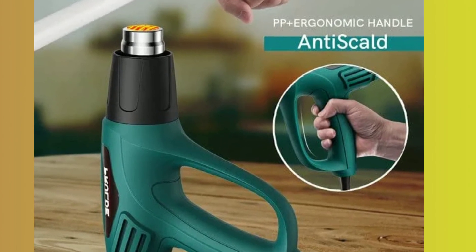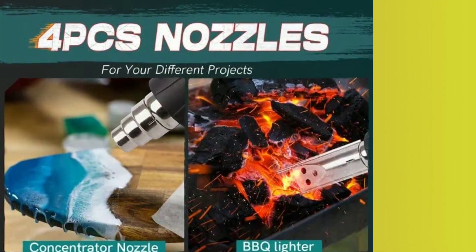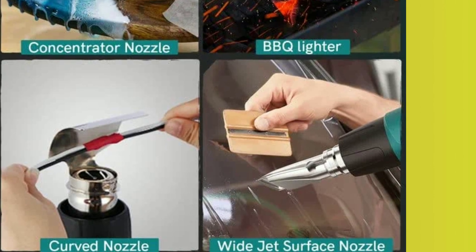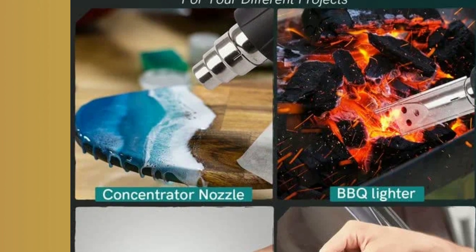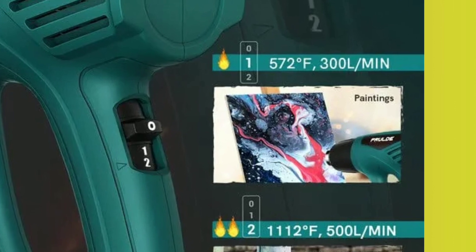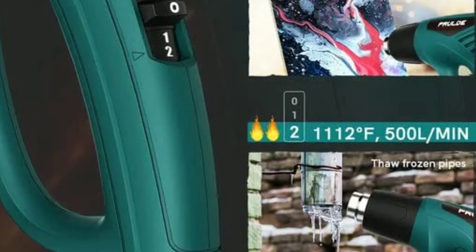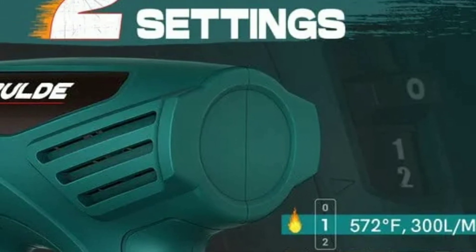Unfortunately, you only have two specific temperature and airflow settings, so you aren't going to be able to fine-tune the temperature and blower settings for each task. As mentioned, this item runs on the hotter side, making it unsuitable for smaller and more delicate craft projects. It's much better for things like stripping paint or helping release a seized bolt. It's not our favorite, but it's a solid mid-range item at a reasonable price.